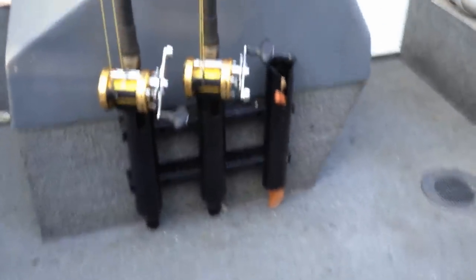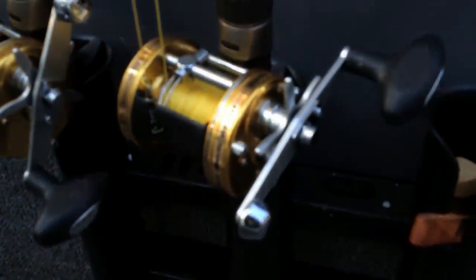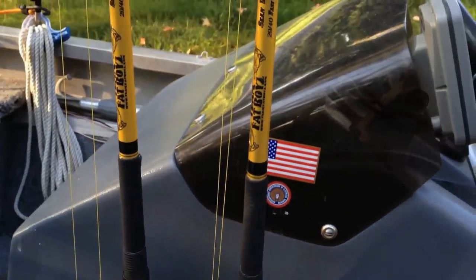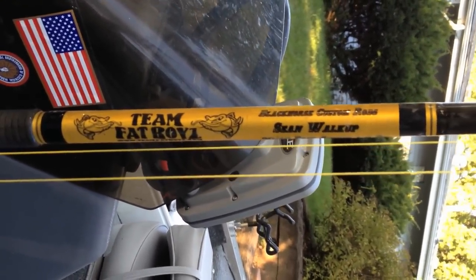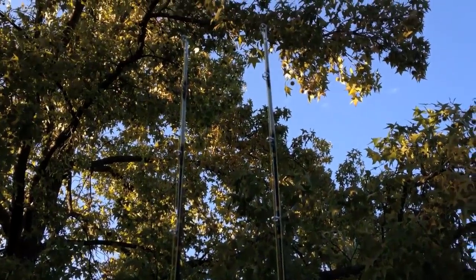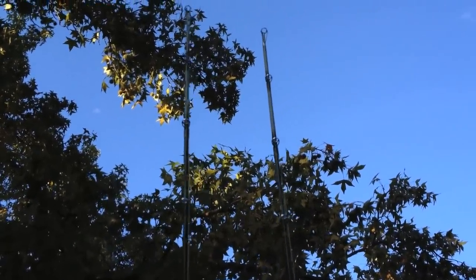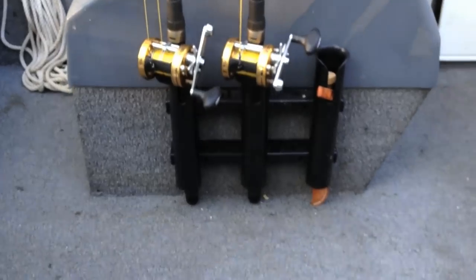I installed these rod holders — these are Abu Garcia 6600 Brutes. I bought them used but I like them, they work real well. The color goes extremely well with my Team Fat Boys Black Horse Custom rods. These are seven-foot fast action with stainless steel eyes. The blanks are black with yellow and other colors wrapped on there. They've also got glow-in-the-dark thread wrapped around the tips — hit them with a flashlight at night and they glow super bright. Black Horse Custom Rods did a wonderful job.